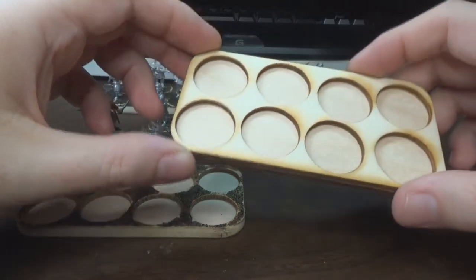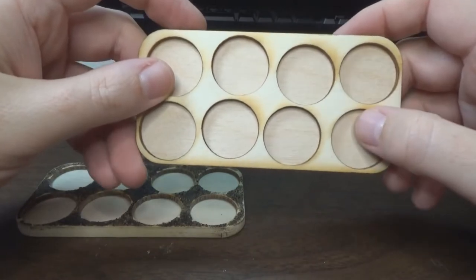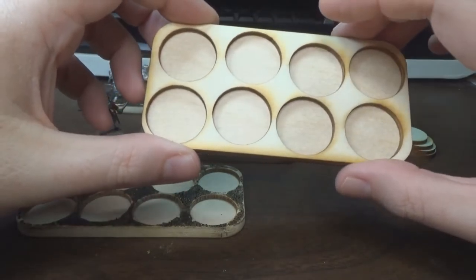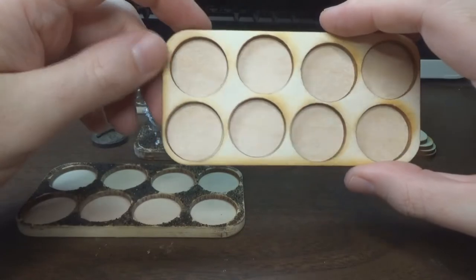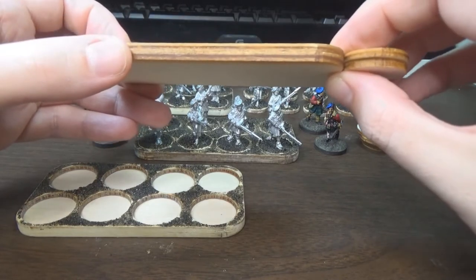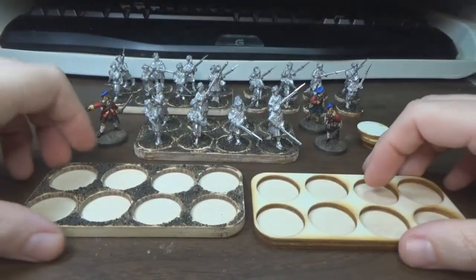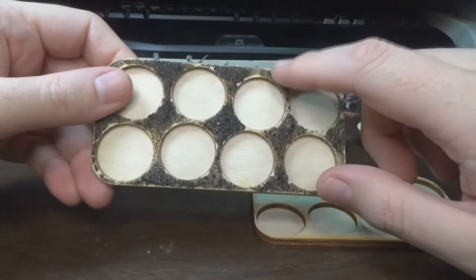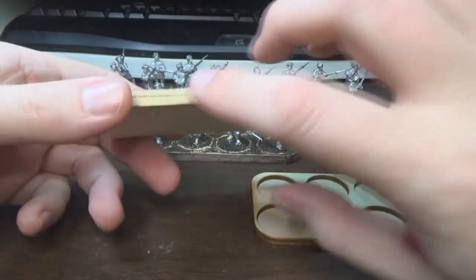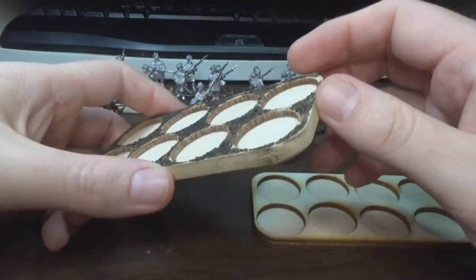I'm also trying out Litgo's movement trays. This is a skirmish tray — you can tell the holes are sort of offset to give any unit on them a more random appearance rather than a straight line. It's made up of two layers of 3mm MDF. They're pretty nice. I just put some sand on the top, and I also went ahead and put some wood putty on the sides of the tray and gave it a good sanding, so hopefully that'll give it a nice smooth appearance.